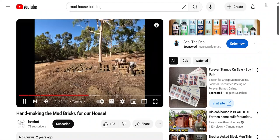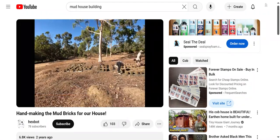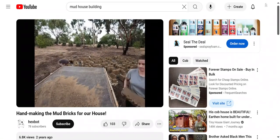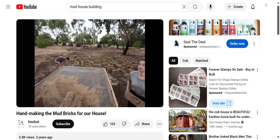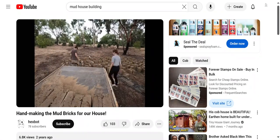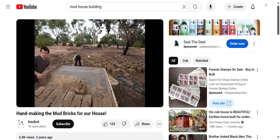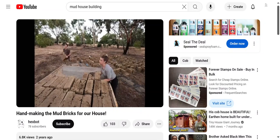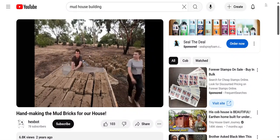Depending on the weather and the mud mixture, anywhere between half a day to two days later we'll go and turn the bricks onto their sides to make sure the side that was contacting the ground gets a chance in the sun to dry out before we move them. When we gauge the bricks are ready, we'd load them into the back of the ute and sometimes the trailer as well and drive them up to the shed we were keeping them in. It was all pretty variable because it depended on the mud mixture and the weather — you'll see as we load these bricks they're all so different.